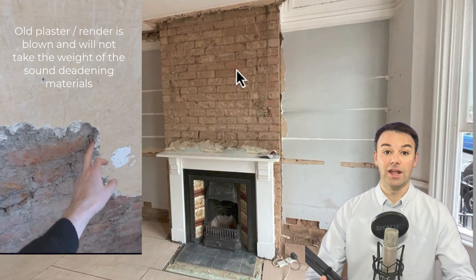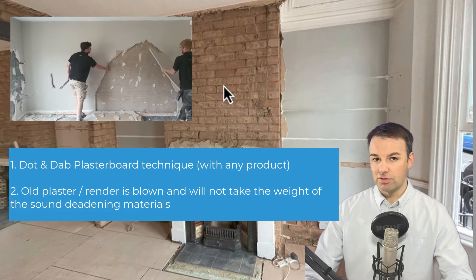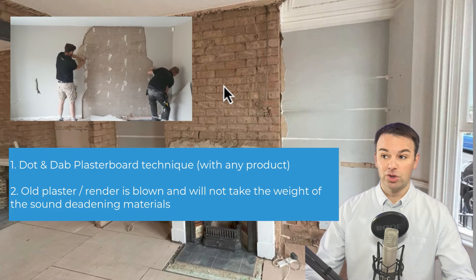You'd need to remove plaster back to brickwork if you have dot and dab plasterboard, or if the plaster, like in this case, is blown and loose and won't support the heavy-duty layers where we need to sound deaden the wall. A lot of the installations we do involve removing other people's soundproofing attempts, and when we remove those, it pulls the plaster back to the brickwork. That's why a lot of my videos go back to brickwork. But to be clear: you only need to remove plaster when it's dot and dab plasterboard — which amplifies noise — or when it's blown or loose damaged plaster.